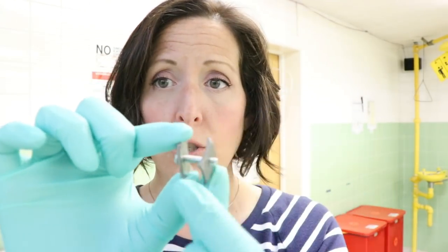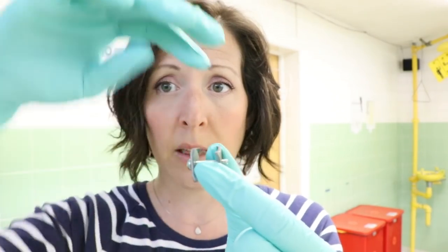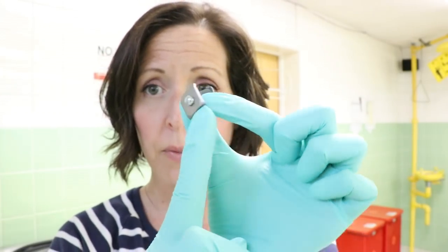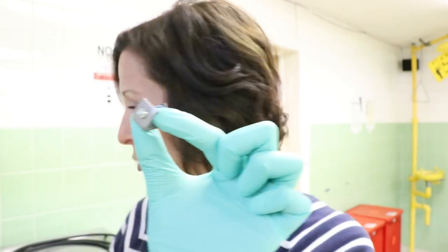We have to make sure that the calvarium is locked to the base of the skull. These clamps are one way to do it. You put the top part of the calvarium here and the bottom of the skull is seated here, and you just screw it with a screwdriver.